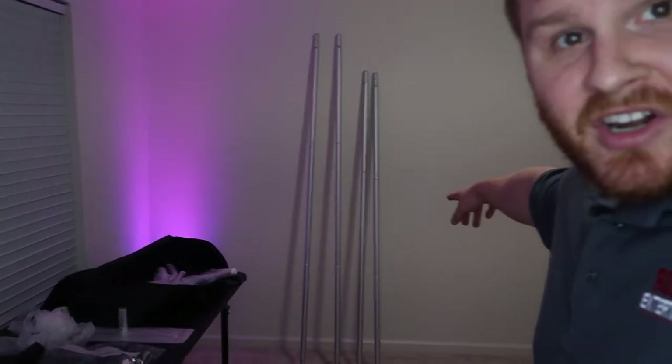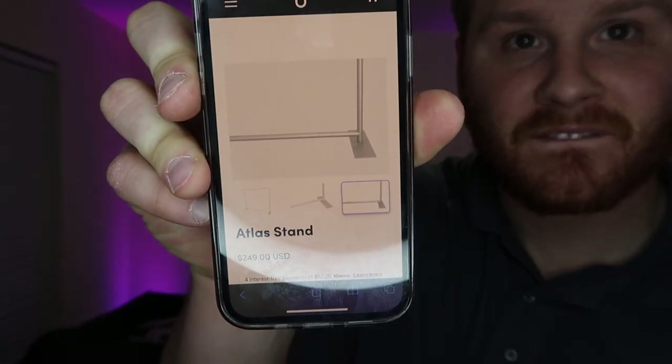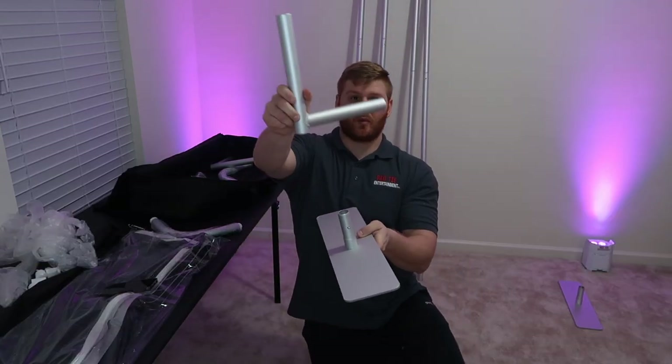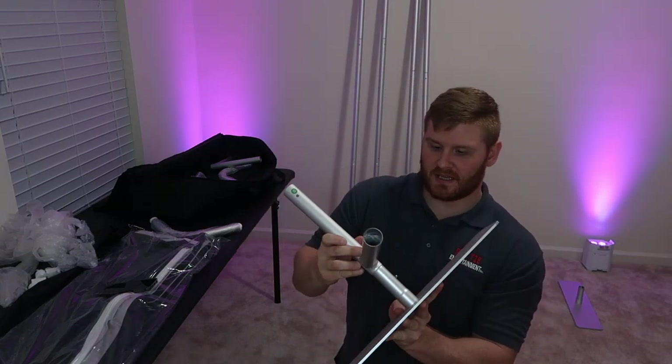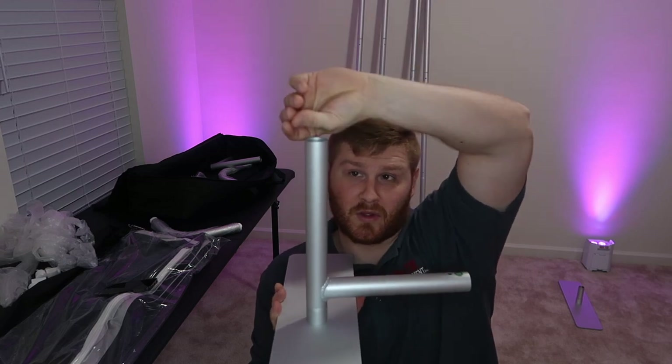I've got all these poles put together — two of them are longer and two are shorter. I had to look up their website to see what it looks like, and I'm sure there are instructional videos, but this will be another one so I do the work for you. Now I totally understand: one of the bars connects both feet together. I'm going to take one foot and one right-angle piece, connect them, with a pole going out to the other foot to make the one bottom beam.